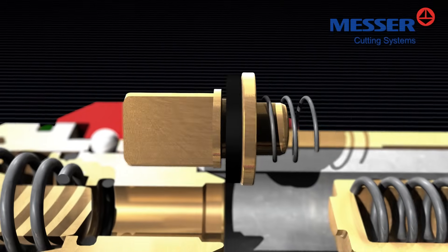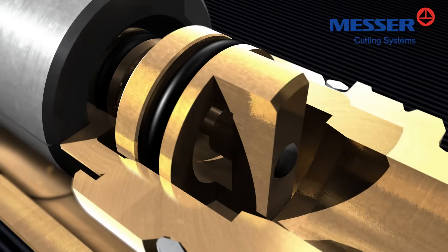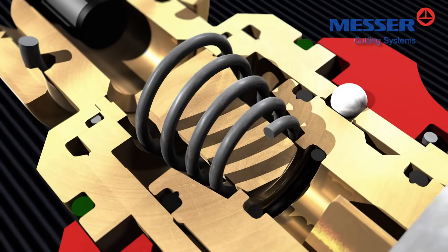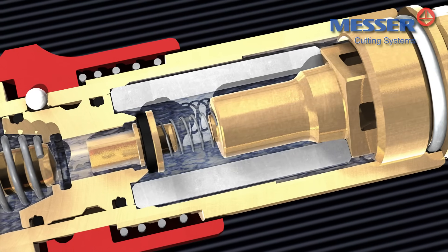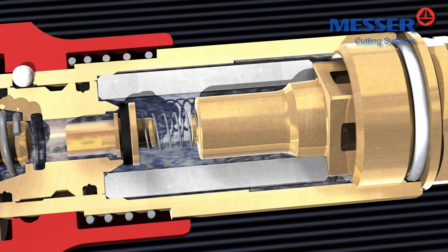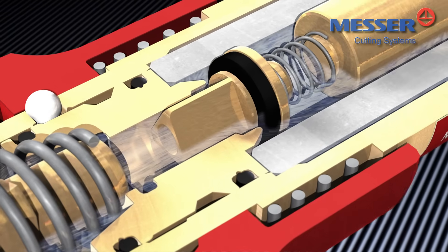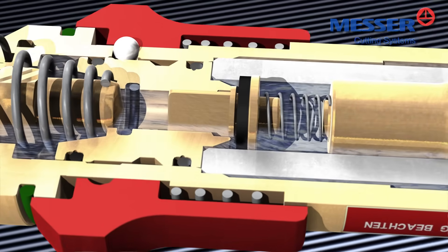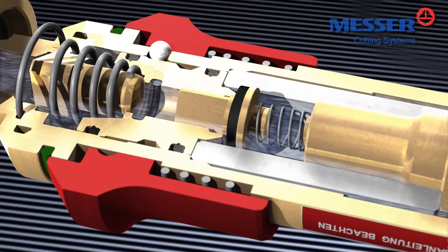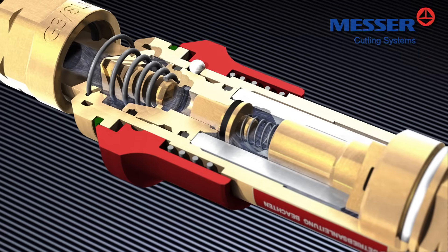A gas non-return valve, a flame arrester, a thermal cutoff valve, and a pressure-sensitive cutoff valve. The spring-loaded gas non-return valve or check valve cuts off slow gas return in the millibar range as well as sudden gas return at maximum working pressure. Thus, the gas non-return valve prevents dangerous mixtures of fuels and oxidants such as oxygen and compressed air from forming on the inlet side of the safety device before possible flashbacks can even occur.